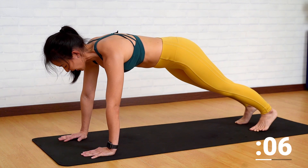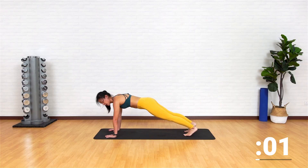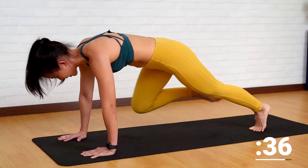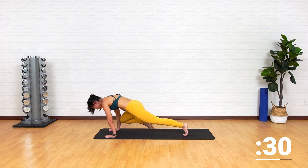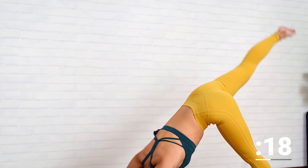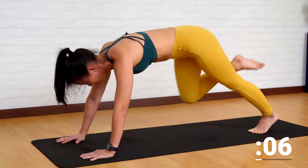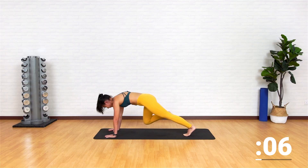Now let's change to the other side. Remember to push into the ground — give me a solid plank, do not pike or arch your butt. The opposite leg up and now drive it in. Push it as high up as you can and try to drive your knee towards your elbow. Breathe in, and breathe out. Push it up, hike it up. A few more — up, drive it forward. That's one more, drive it forward. And place your feet down.